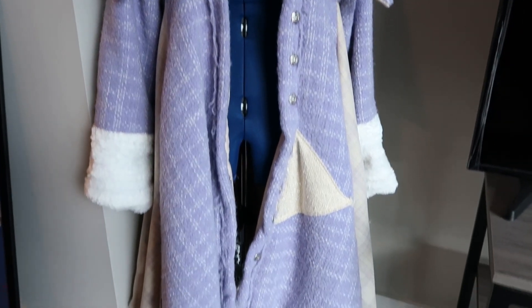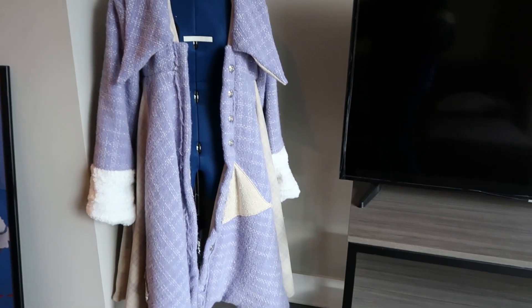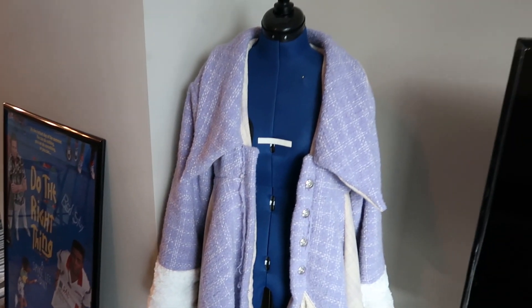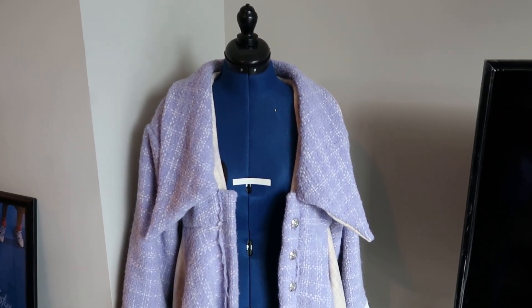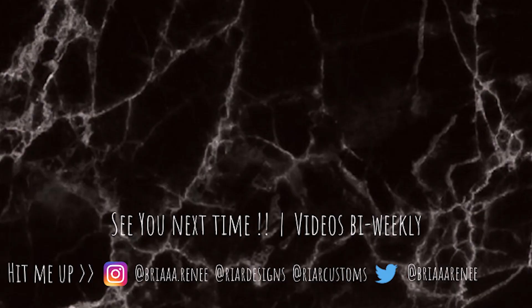This is the final coat — she looks real cute in this corner. I hope you guys really did enjoy this video, and I'm glad you're still a part of this journey with me. Definitely remember to like, comment, and subscribe, and I'll see you guys next week or in two weeks because I'm doing bi-weekly. Bye guys!